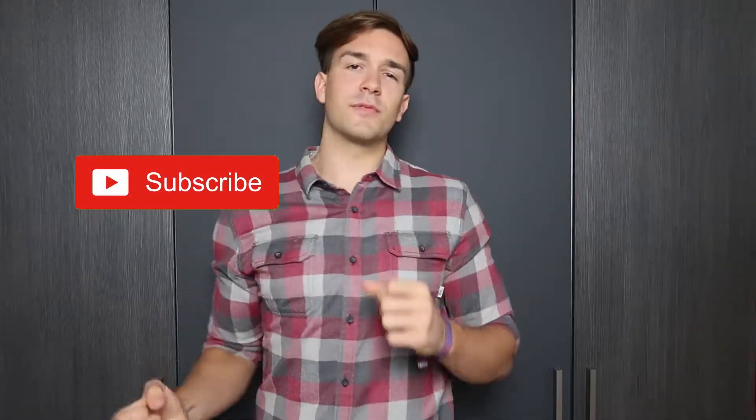Welcome back to another Tutorial Tuesday. My name is Peter Tracy if you're new here. Tutorial Tuesday is a show where I upload tutorials every Tuesday, so if you want to see more tutorials, hit the subscribe button. I also upload vlogs and other funny videos. You can stay up to date by following me on social media, and now let's get right into the new tutorial.